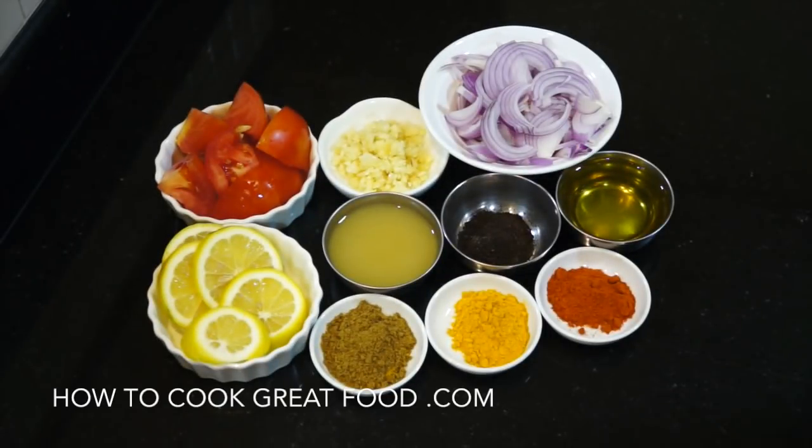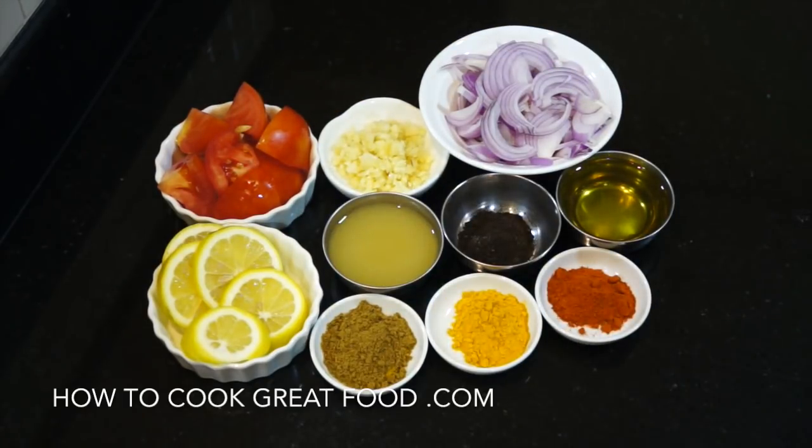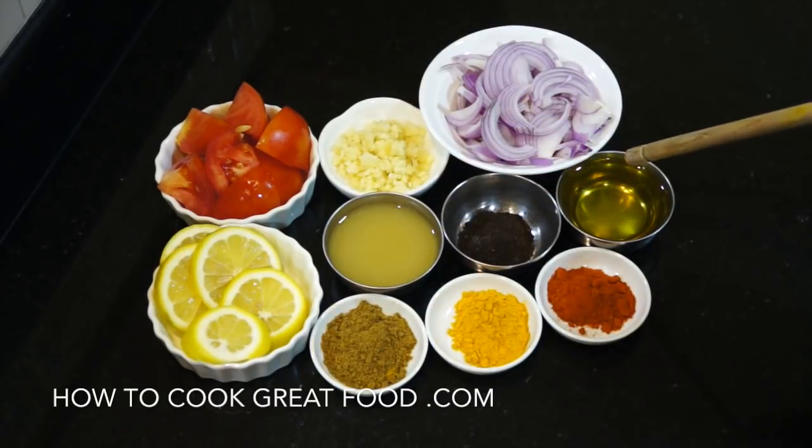Let's take a look at some of the ingredients we're going to be using today. One tomato, which I've just cubed up into about eight pieces, some sliced onion, some chopped garlic, some sliced lemon or lime — up to you — then lemon or lime juice and about the same amount of a nice quality olive oil.